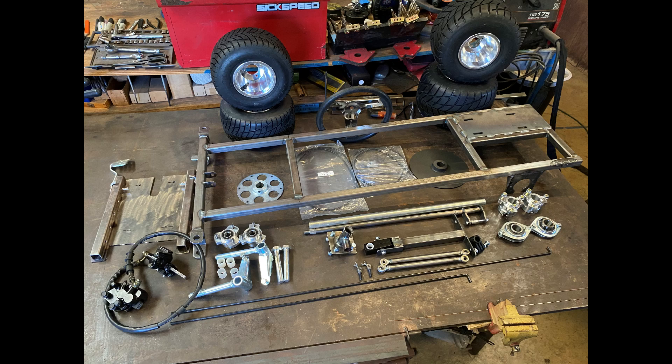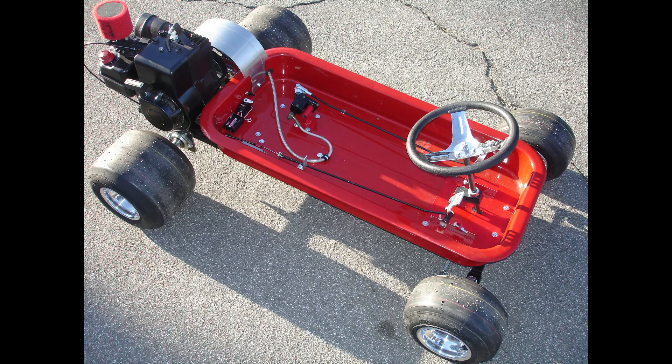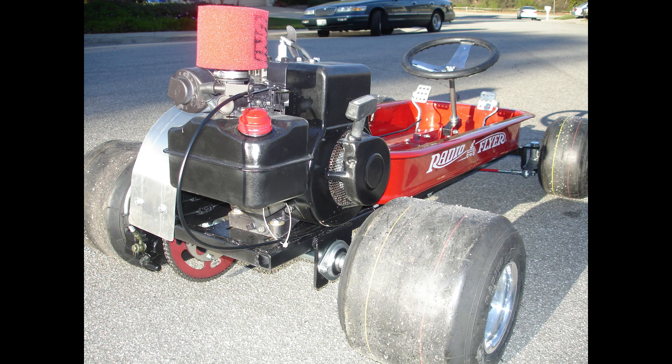Here's a look at what you get in the kit. Our radio flyer kit doesn't include the radio flyer tub, the seat, and it also does not include the engine. This is a DIY kit that you build yourself.